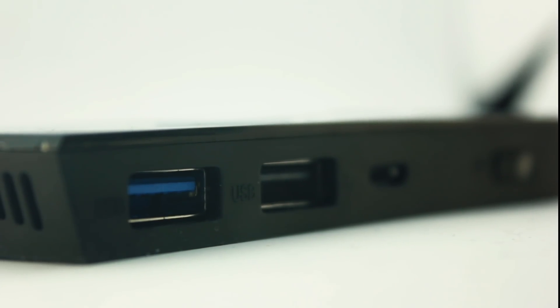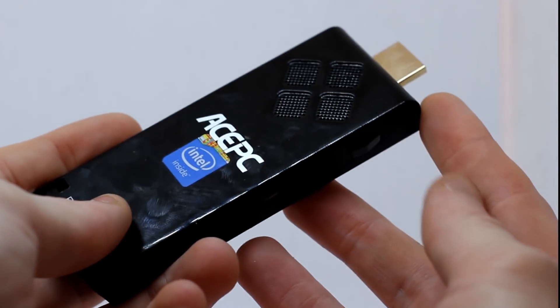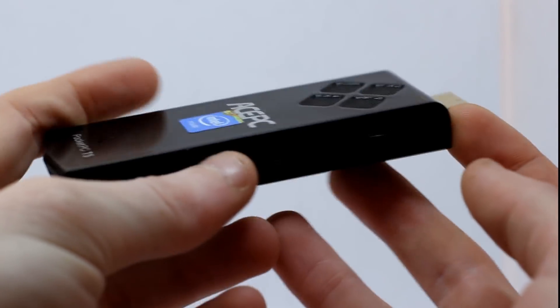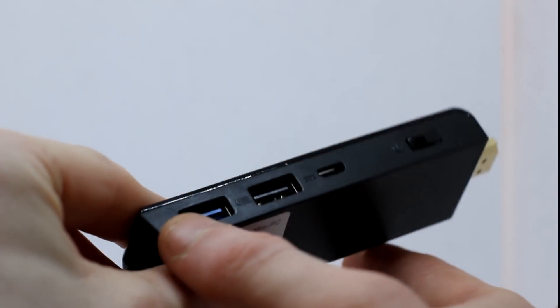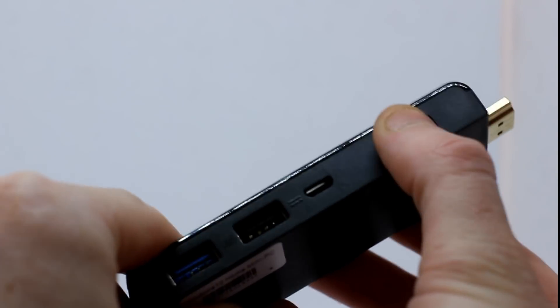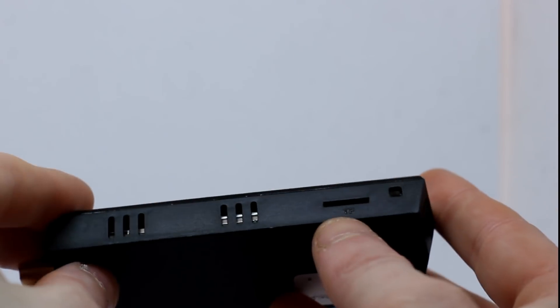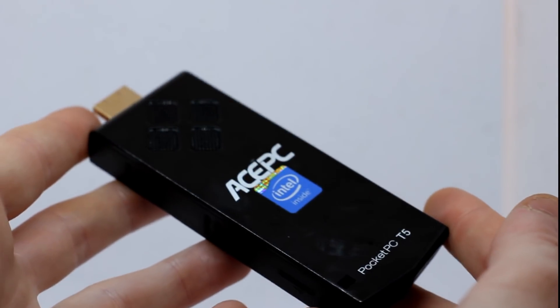It's very small and lightweight, it does feel nice to hold in your hand, but it does feel a bit flimsy, like it's made out of thin, cheap plastic. It's also a magnet for fingerprints. On here we've got an HDMI output to plug straight into the back of your TV, and it also comes with an extender in the box in case it's a bit bulky. On the side we've got 2 USB ports — one of which is USB 3 — a power switch, and a micro USB port for the power supply. On the other side there's a TF card reader for micro SD cards.